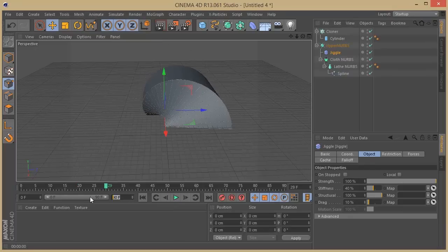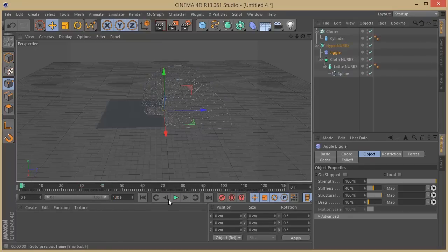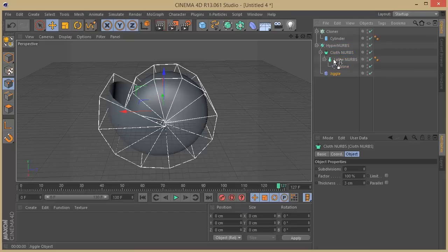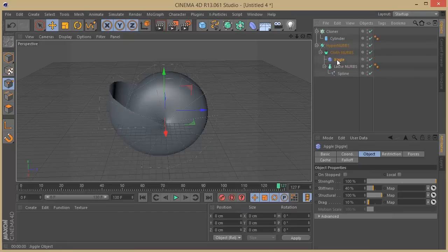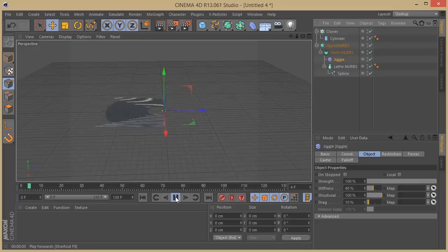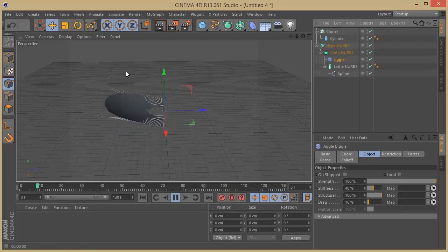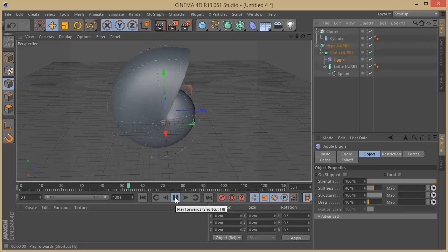We need to push this to 130 so we can see the movement, because our animation ends on 90. Let's see if this bounces a little bit. It's not bouncing — because of how it's set up, we need to put the Jiggle deformer on top of the Lathe NURBS. Now this is probably working correctly. Yeah, we see that bounciness — everything is looking cool.